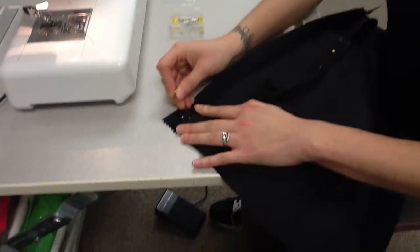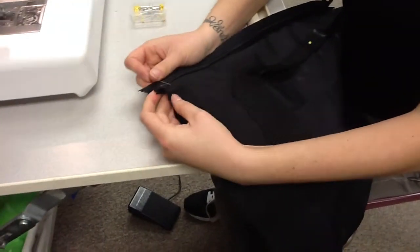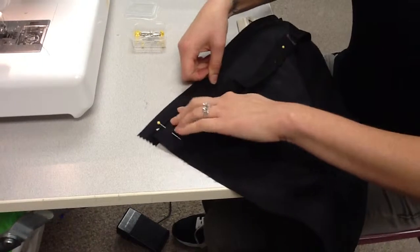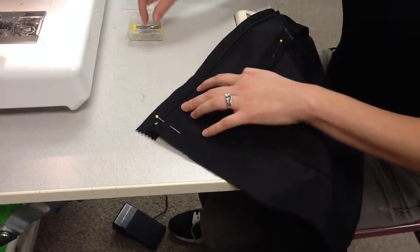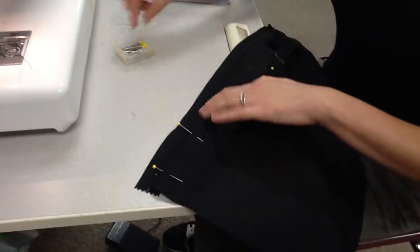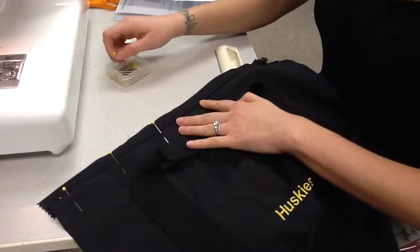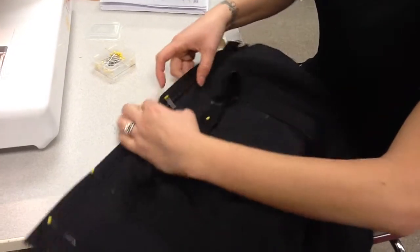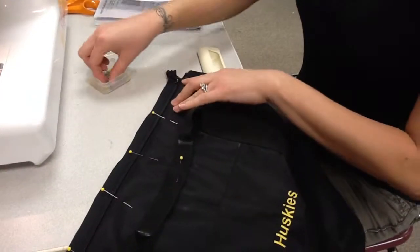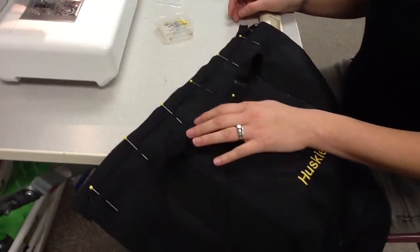Put a pin that goes all the way down through the fabric and through the zipper tape on the bottom, then back up again. Do this across the whole length of your bag, folding the fabric so it's creased right next to where the zipper is. You'll need five or six pins to hold everything in place.